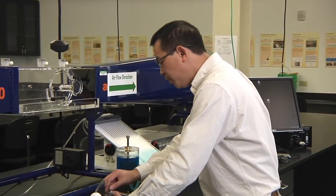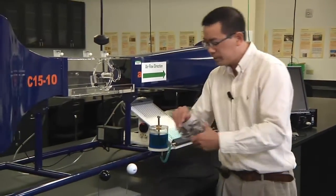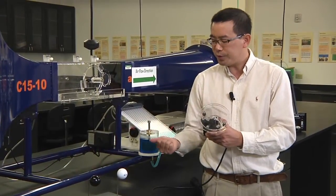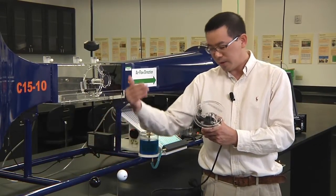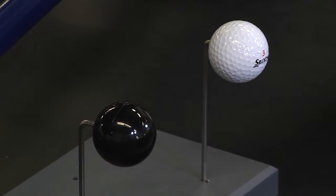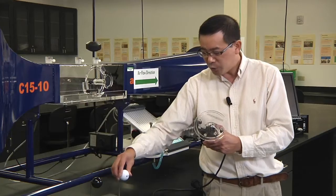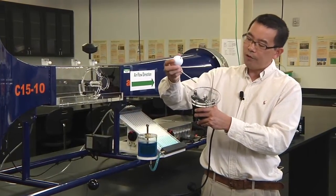In order to measure the drag force of a golf ball or a smooth ball, we need to mount the ball to the balance. It's going to be your decision — either measure the smooth ball first and then the golf ball, or the golf ball first and then the smooth ball. I'm going to measure the drag force of the golf ball first.